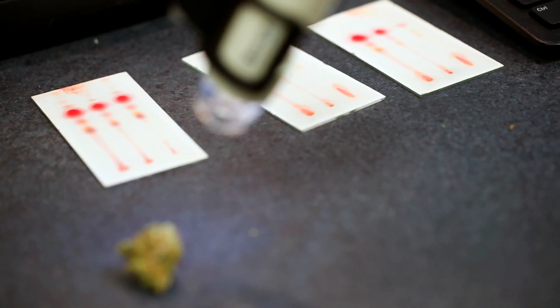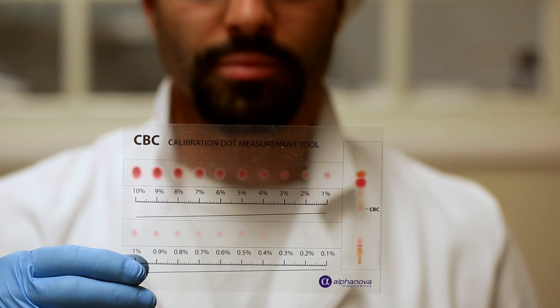You can measure these six cannabinoids: CBD, THC, CBN — which is really a breakdown cannabinoid, it's not that interesting — THCV, CBC, and CBG.